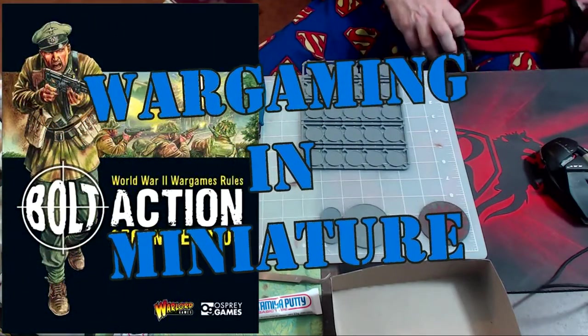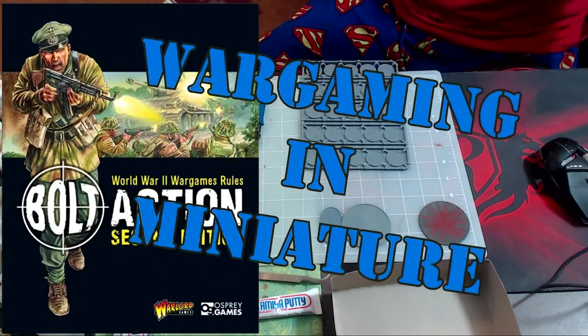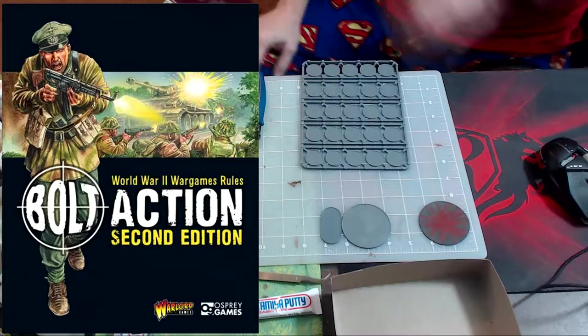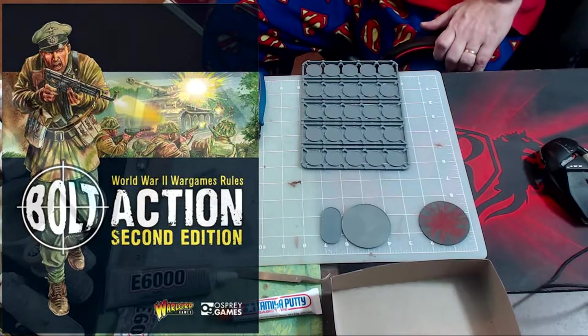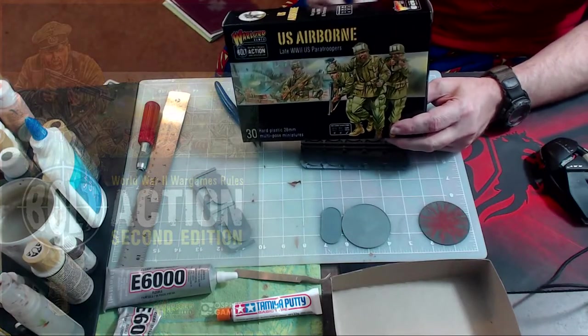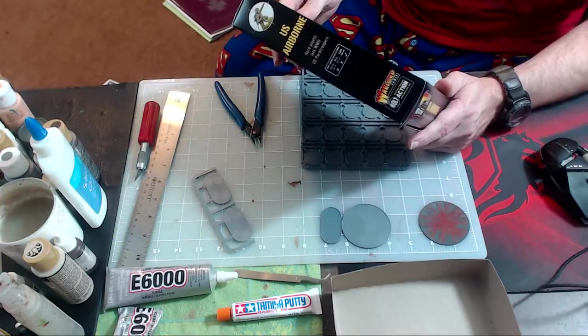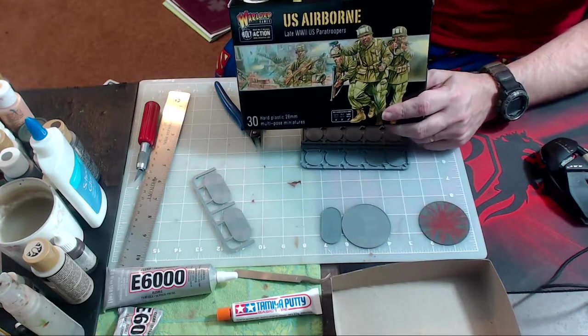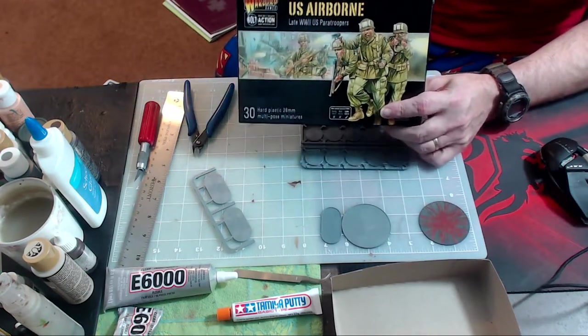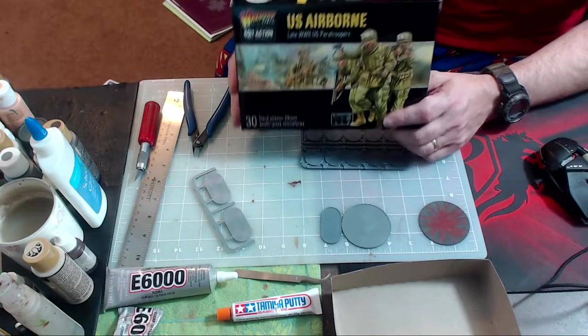Hello again everybody. This is Mr. Everything and I'm coming at you with another Wargaming miniature video. In this video we're going to be constructing, putting together and assembling the U.S. Airborne. This is going to be multiple videos covering the construction, painting, and everything else of the U.S. Airborne.